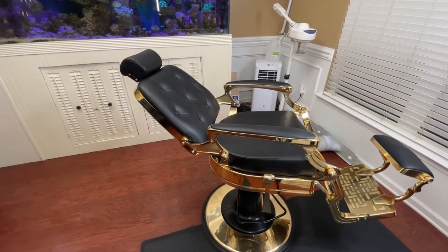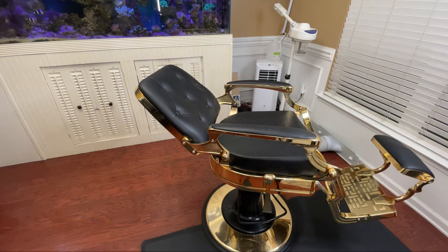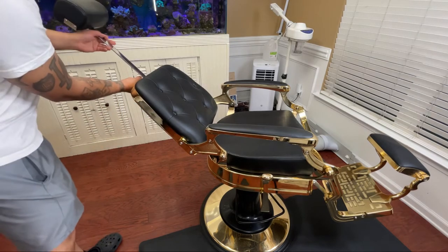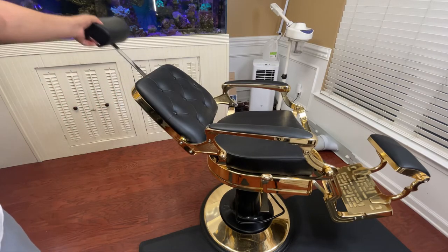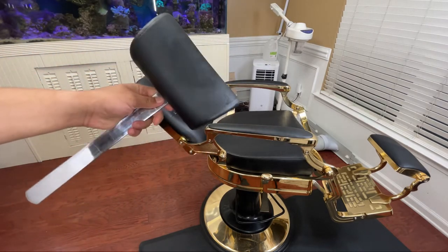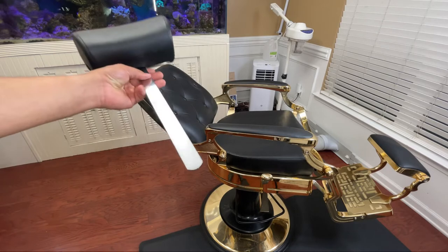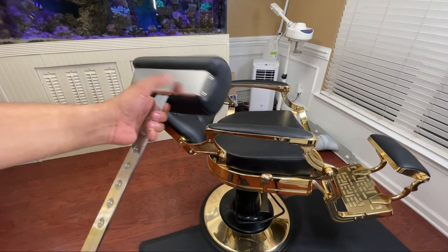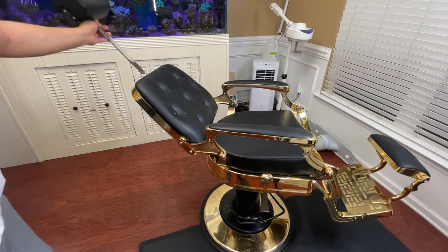The headrest up here is actually removable — there's a button on the back. You can pull it out while you're cutting and then press the button to insert it when you want to recline your client back. The one negative I will say is that I wish this piece was the same gold color as the rest of the chair. I know it's mostly stored away, but I have a little OCD and it bothers me that it isn't gold to match. That said, when you do insert it you can't see it anyway, so it's not that big of a deal.